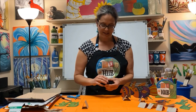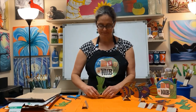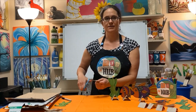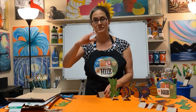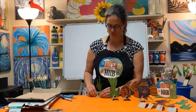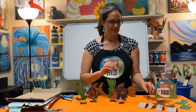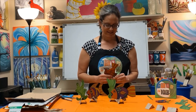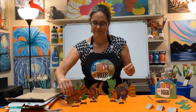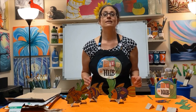I really love this project — you can go with any theme you want. It doesn't have to be underwater. It could be the Wild West with a cactus, a cowboy, and a horse. Or you could do a whole scene from Harry Potter or Star Wars. Once you get the hang of it, this is just really, really fun. I've got my fish and my seaweed — they're having a good time and about to have a party.